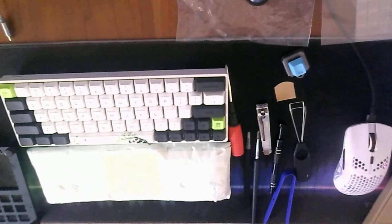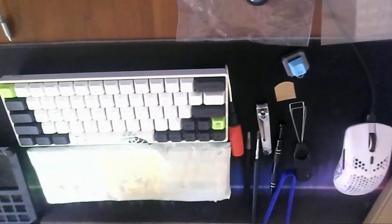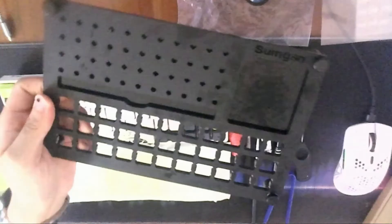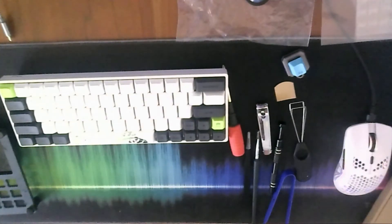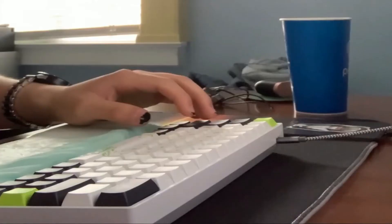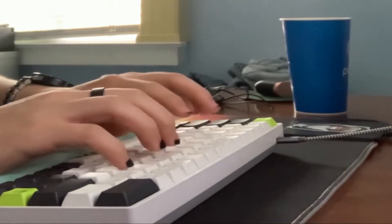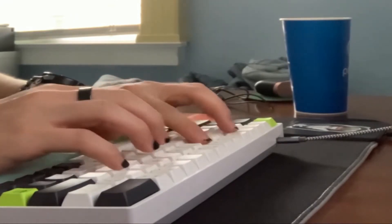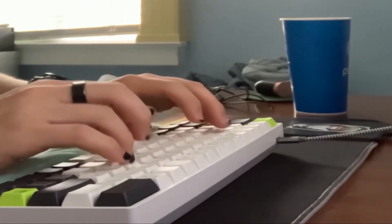Most of the things I have here were included in a kit that came in a box like this. Included in that kit was also a lubing station, which keeps the process clean and more organized. I don't have a second keyboard to mod, so I'll just show you the process I went through to mod this keyboard. It'll make your keyboard go from sounding like this... to sounding like this.